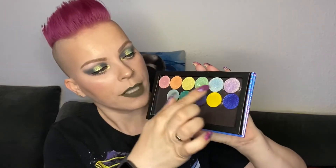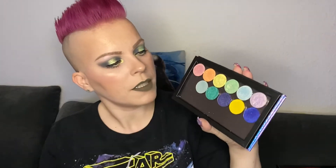I will be doing a Cremated meets Glaminatrix look, so I'll be using the Jeffree Star Cremated palette and I'll be using the green color and the yellow of the Glaminatrix Easter collection, which is a duochrome collection with six colors, and all of them have a gold undertone, a change to gold.